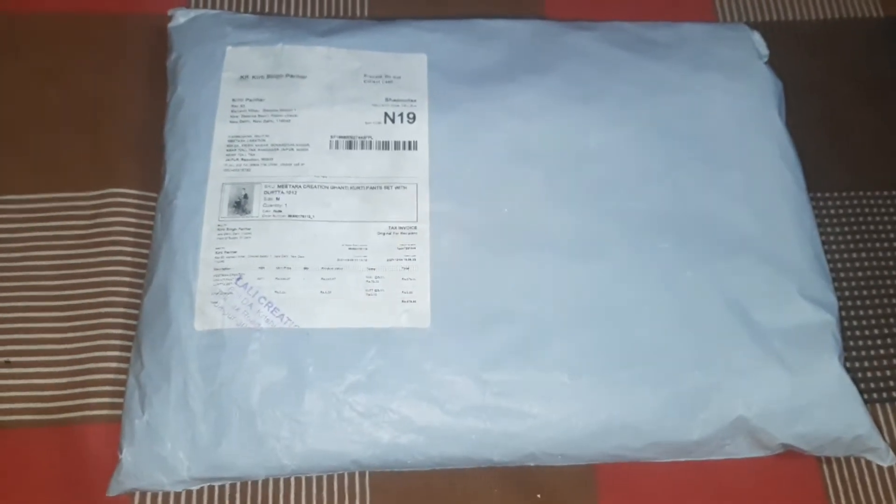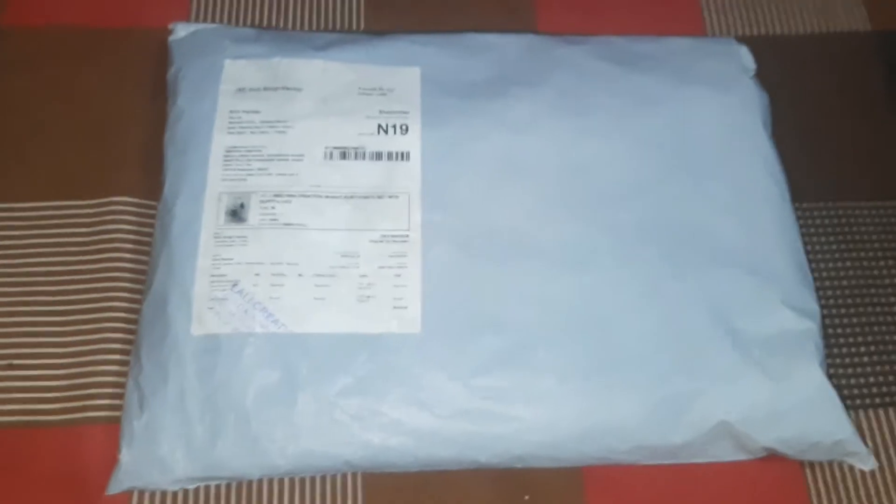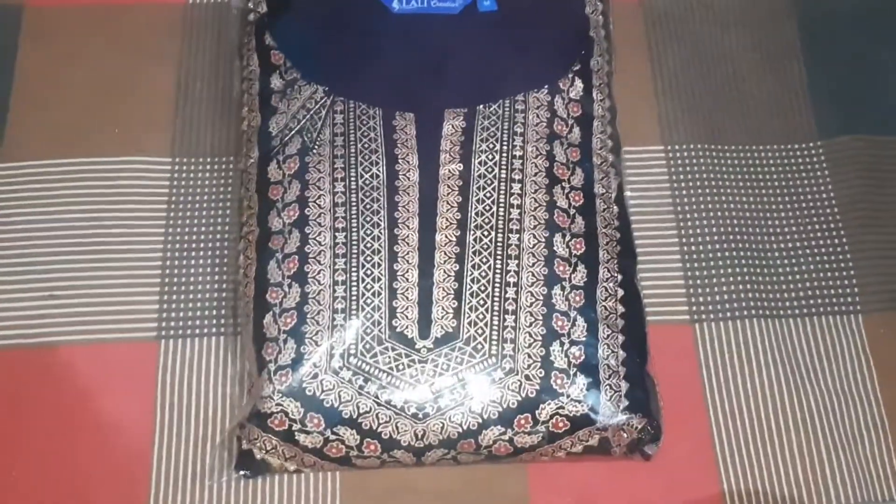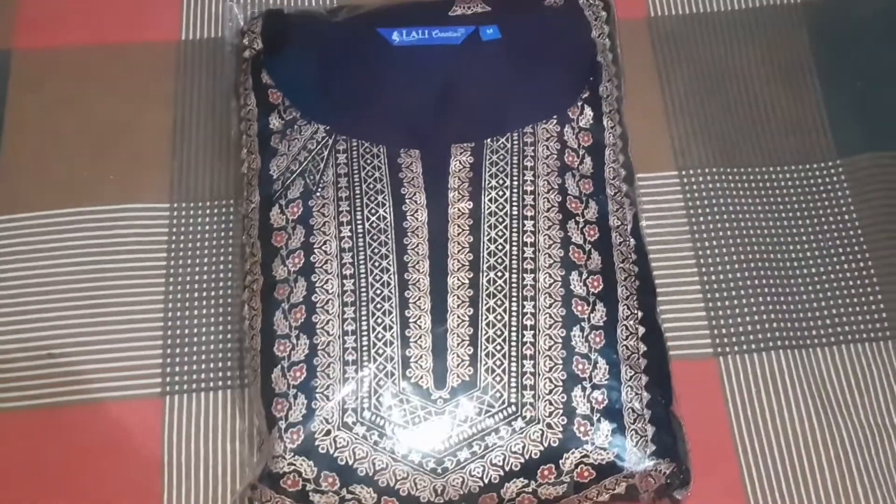I will make a video because this suit is trending and very popular. This is a black and red color suit, and it comes with pants.